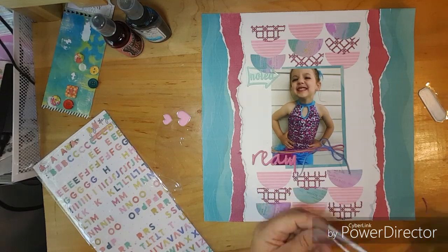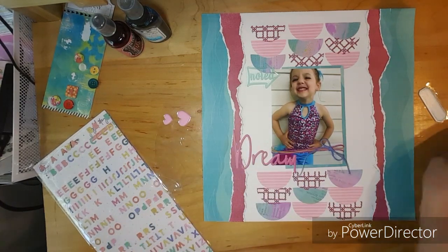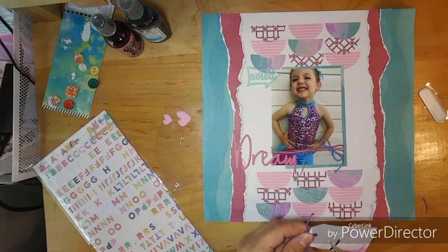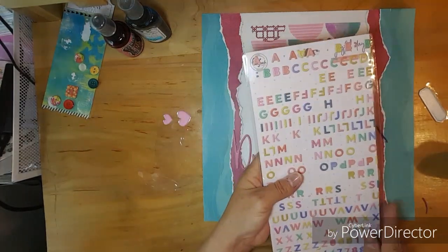That's the little tag that I decided to use and I just love these. These tags are so pretty. I've really been enjoying myself using this kit.